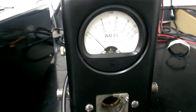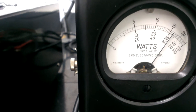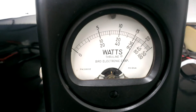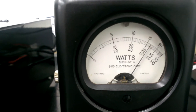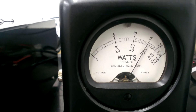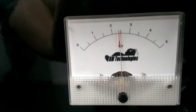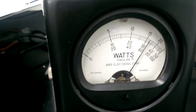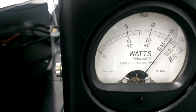I'll be looking at the bottom scale — the thousand watt scale, peak. You can see during the audio and key cycles it's not backing up or doing anything crazy. The high voltage barely even drops. Almost 650 watts with 80 watts of drive going in.